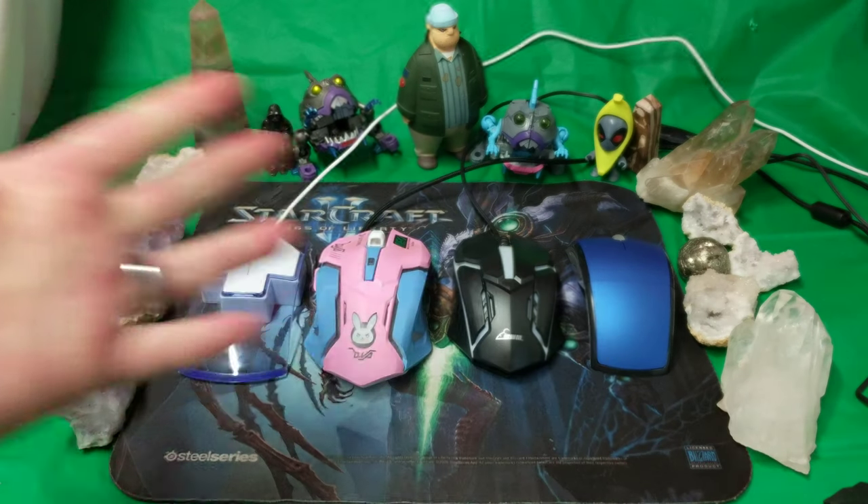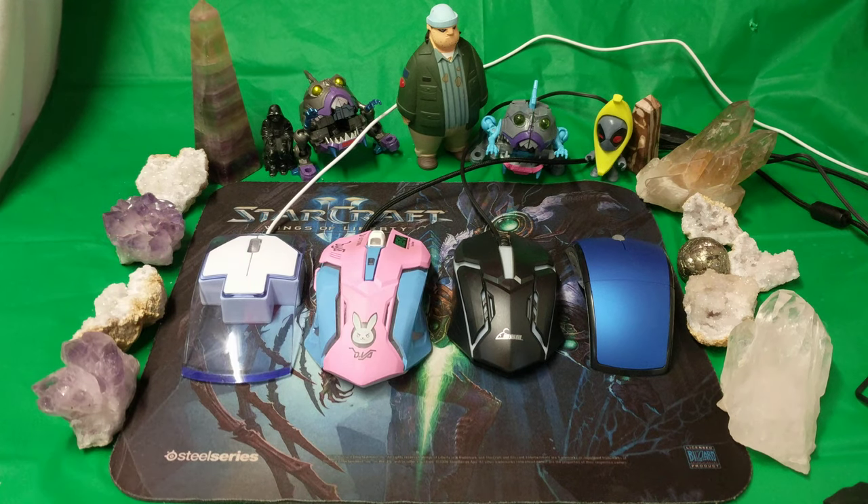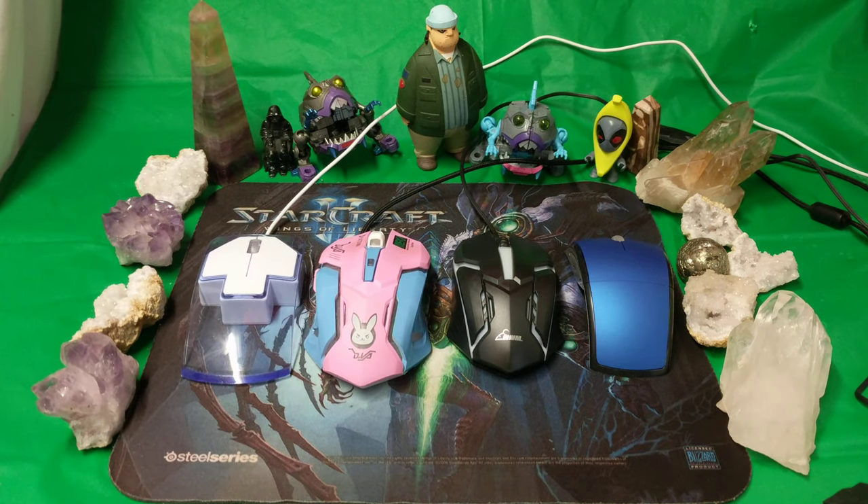Ladies and gentlemen, how's it going? Once again I'm Nevin — these are my tech buys, check them out. I probably paid about 25, maybe 30 bucks for all of these shipped from China.